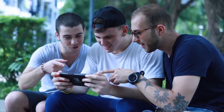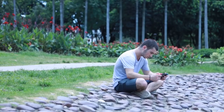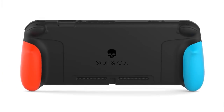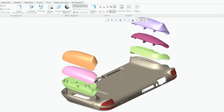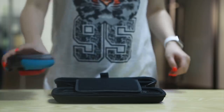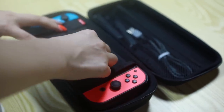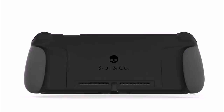But by far, the coolest accessory was sent in by Doom 2332, being the grip case by Skull & Co. Holy hell does that thing look amazing! The case has slots to hold 10 cartridges, a mesh pocket to hold chargers and wrist straps, and a kickstand that displays the Switch at three different angles.